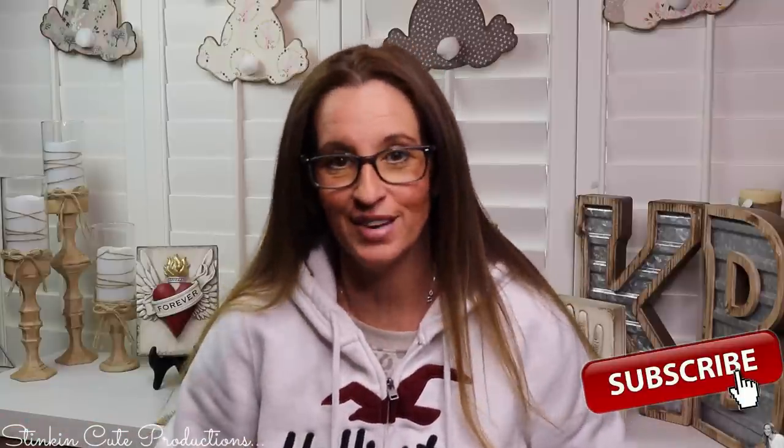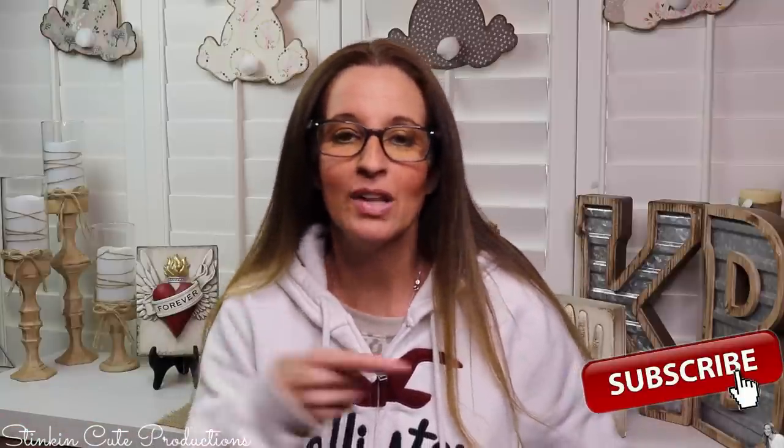Welcome back to Kelly Barlow Creations. If you're new to my channel and you're stopping by for the first time, thank you for stopping by. Stick around by clicking that red button for more crafting on a budget videos to come. If you click the bell, YouTube should notify you every time I upload a new video. If you're interested in following me on social media, you can find those links in the description box below.